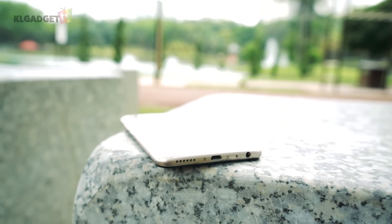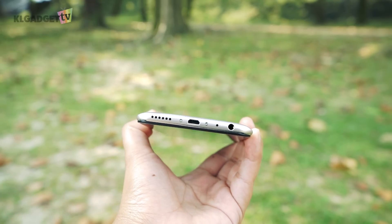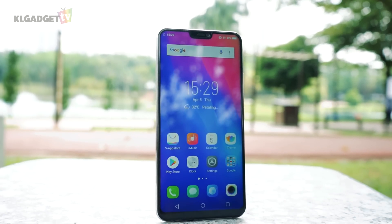While it's fortunate that Vivo didn't go with the trend of removing the headphone jack, the Vivo V9 still uses a micro-USB port for charging and syncing, which really shouldn't happen on a modern mid-range smartphone. Other than that, the Vivo V9 is a decent spec mid-range device.